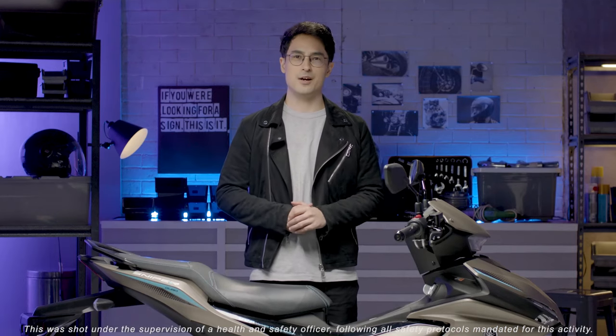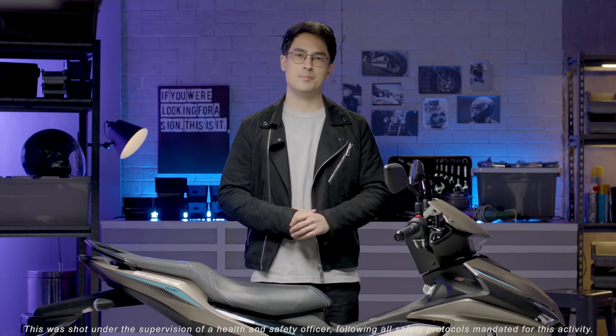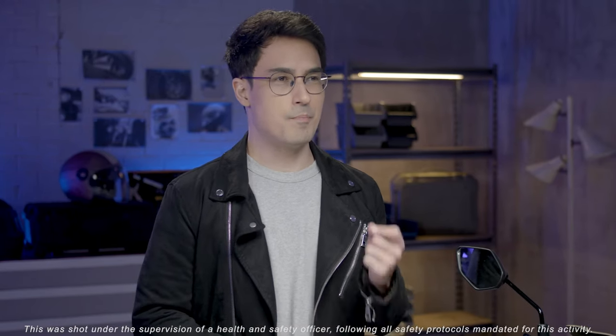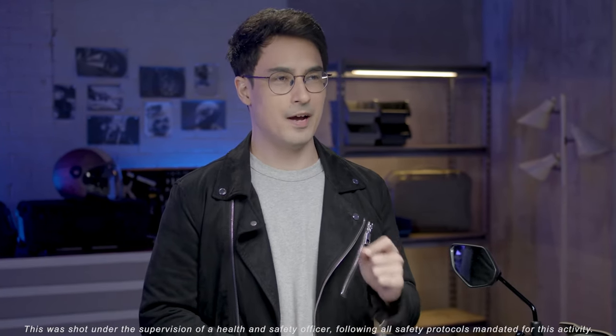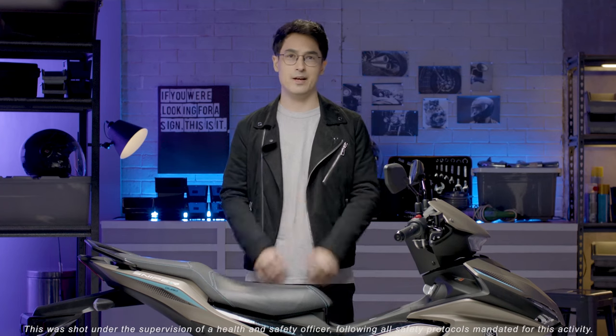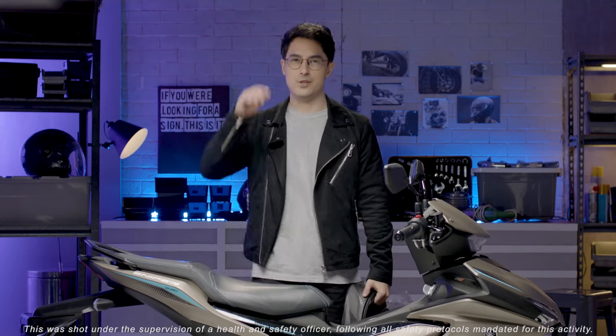Hi everyone, I'm Marlon Stockinger. You know me as a professional racing driver and Formula 1 presenter. Yamaha Motor Philippines invited me to experience the brand new Sniper 155R, and I'm very lucky that I got to do that before anyone else. Now I'm ready to go, let's do this.